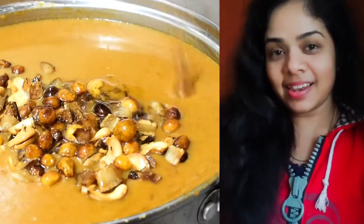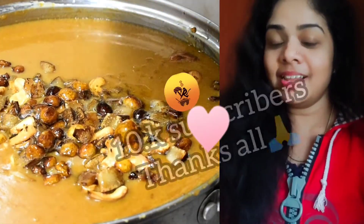Hello everyone, welcome to Parasrujili, welcome to our channel 10K Subscribers.